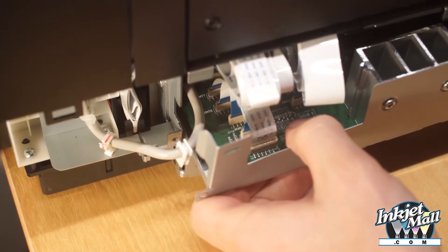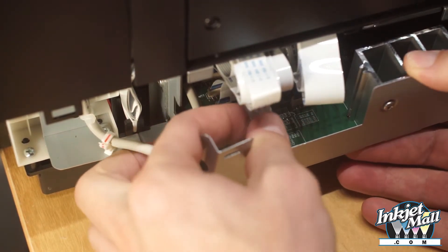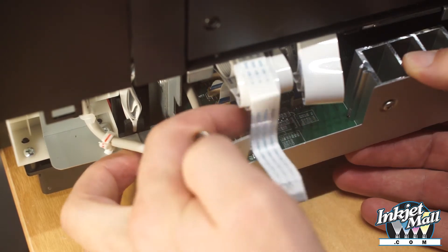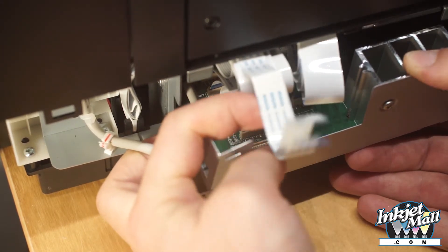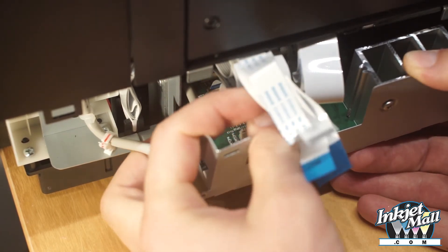Step 7. On the left of the motherboard, pull out the ribbon cables marked CN5, CN4, CN63, CN78, CN77, and CN76.